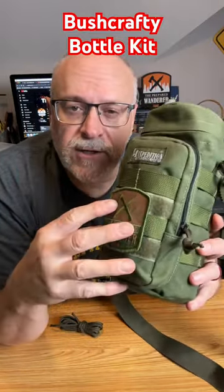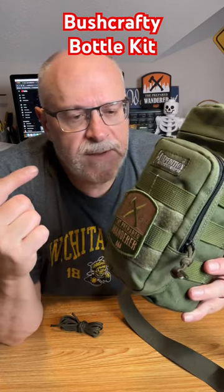Hey guys, Prepared to Wander in the Man Cave. I wanted to show you a hydration kit that I put together. This is based on the Maxpedition water bottle pouch.